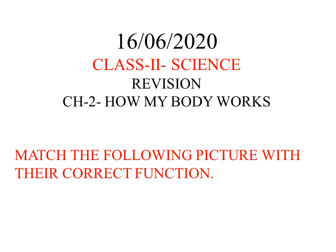Good morning dear students, how are you? We can continue our revision work from chapter number two, 'How My Body Works.' Today I am going to give a matching work — it is similar to yesterday's work.